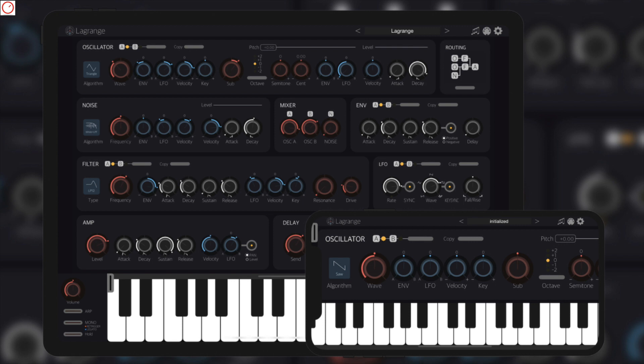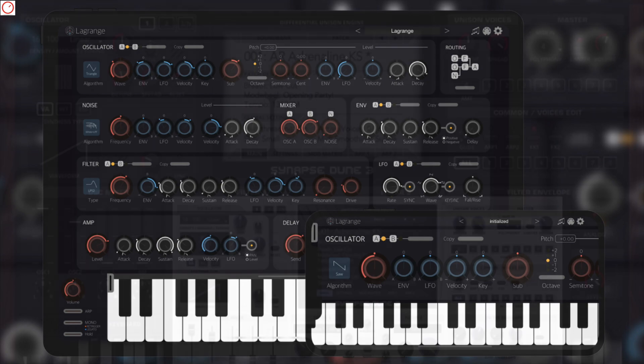Also from IceGear, one of my favorite iOS developers, there is something new. Lagrange is a new powerful multi-engine synthesizer with AUV3 support for iOS. It features two oscillators with 14 algorithms to choose from, a noise generator with 7 analog types, and two filters with different types. Especially the different oscillator types allow you to design many new sounds, as they go far beyond classical virtual analog synthesis. Further, it offers a complete routing system with plenty of different routing presets that makes Lagrange very flexible. A lovely new synth app from IceGear. If you love virtual analog, FM, and physical modeling type sounds, you must check out this app.